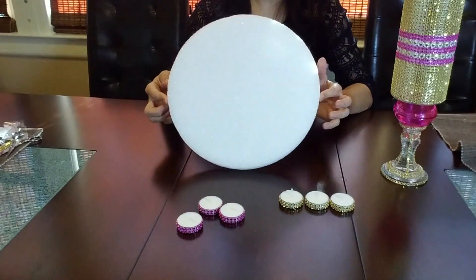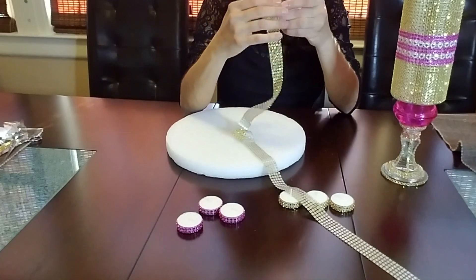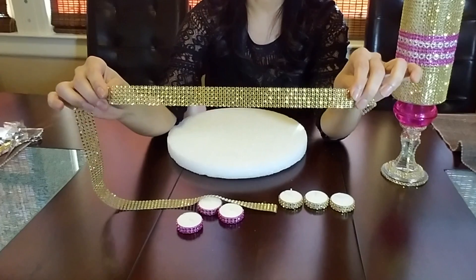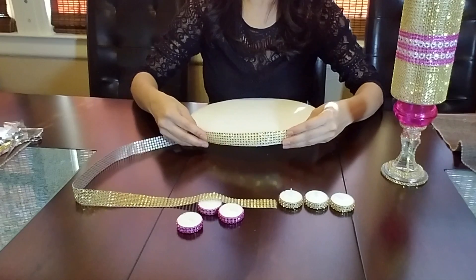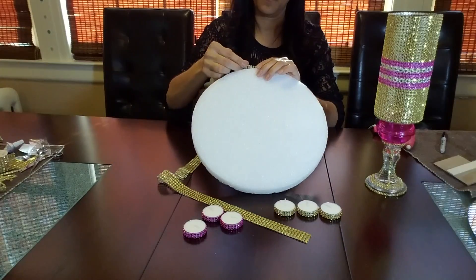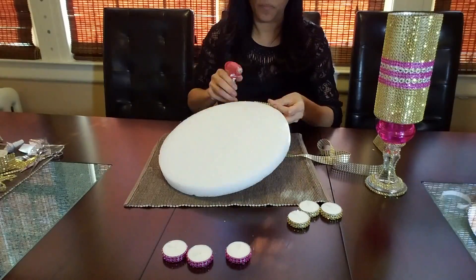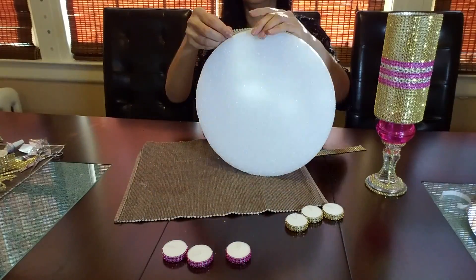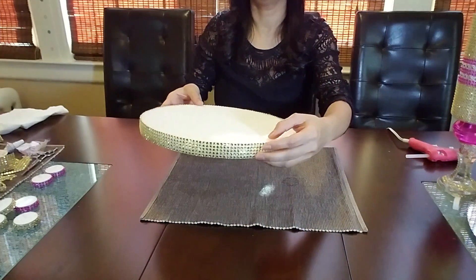Now I'm going to take this round styrofoam disc and decorate it with five rows of the gold bling ribbon, using my hot glue gun. Okay, this is what it looks like.